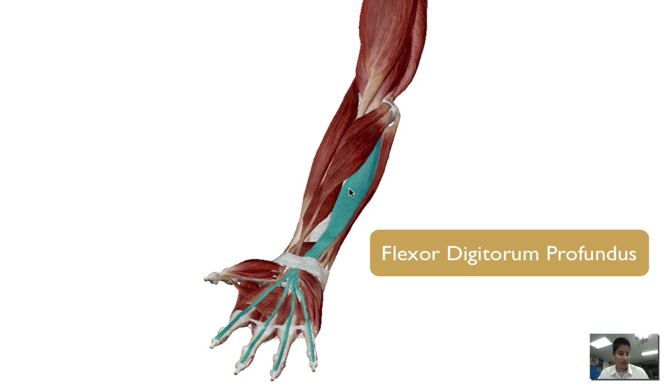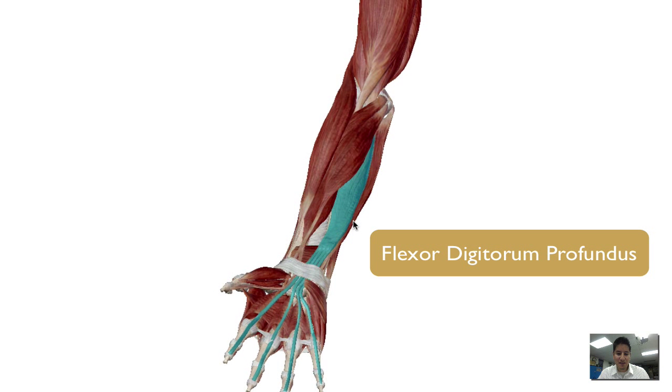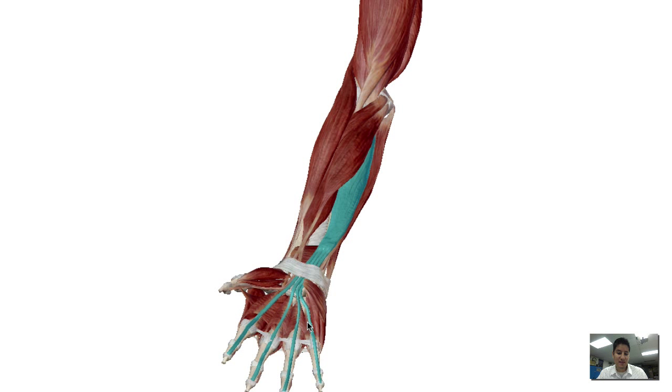Above that was the flexor digitorum superficialis. Anytime you have a name of superficialis, that's a hint that there is another muscle below that or deeper than that with the same function. The profundus muscle has the same function — it goes into the carpal tunnel and it splits into digits two, three, four, and five, and it aids in closing or flexing those digits.